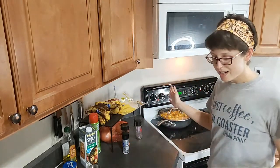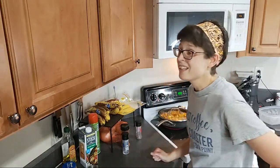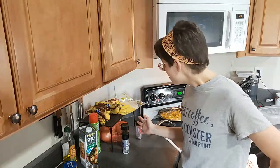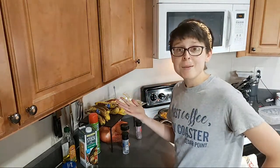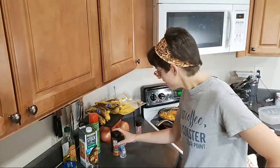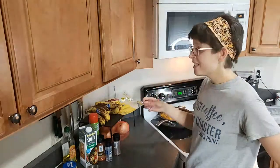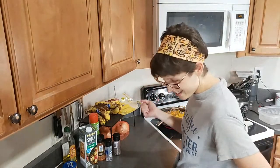Back in the day I never cooked with onions because I wasn't a huge fan, but nowadays if I don't have onions in my house, I'm freaking out. Is anybody else that way? I have to keep onions here all the time now. I've been using them all week long.